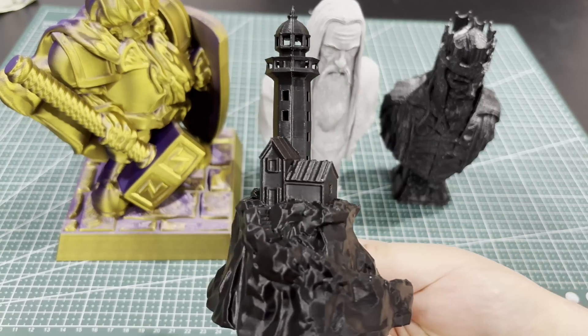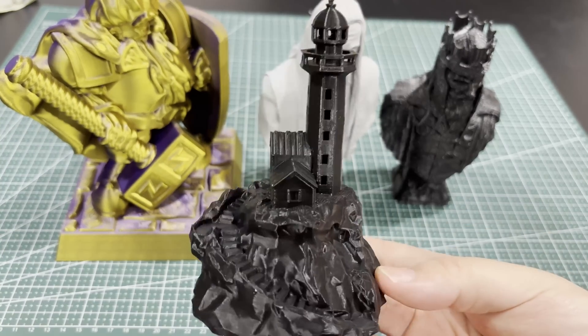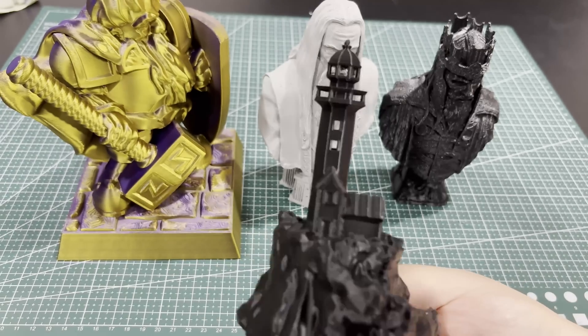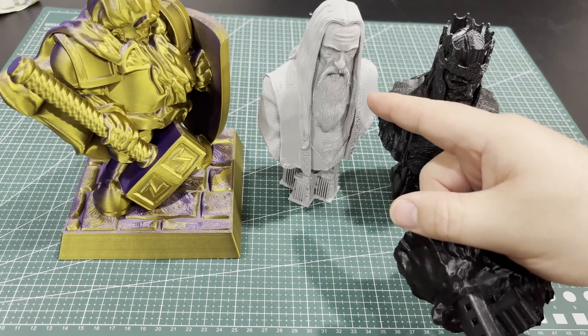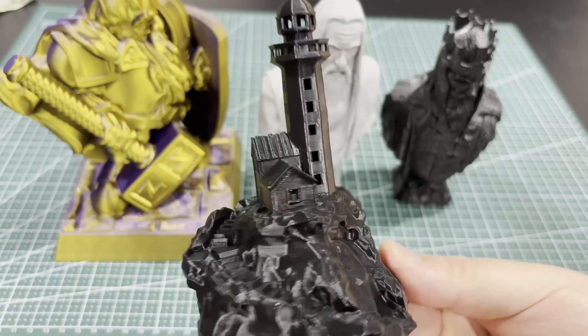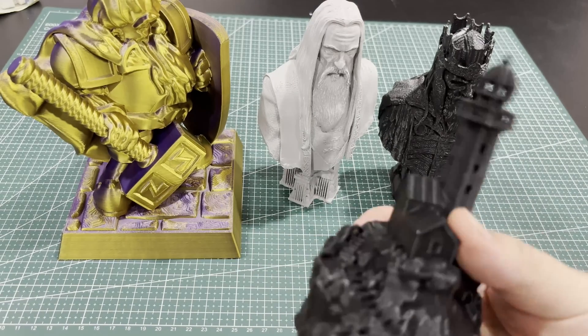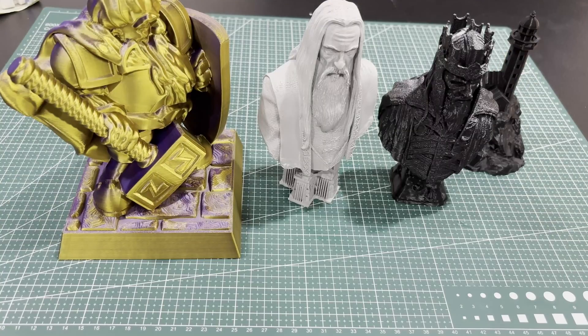This is a model that comes included with the printer, also done in black. I was trying to use up some high-speed PLA — it was the only high-speed PLA I had. I wanted to see if it gave better quality, and honestly regular PLA came out perfectly fine. The high-speed PLA might have been negligibly better, so feel free to use regular PLA.